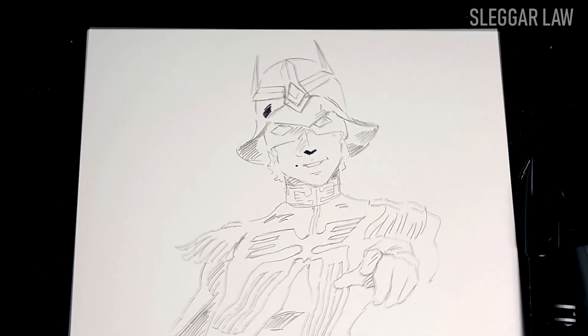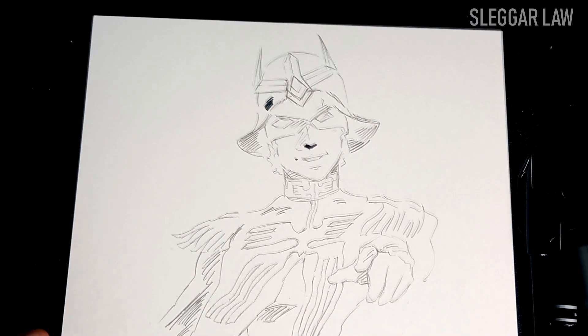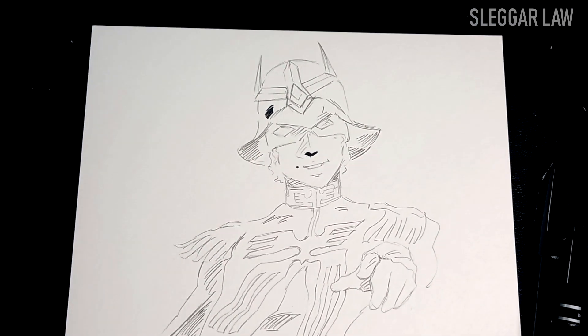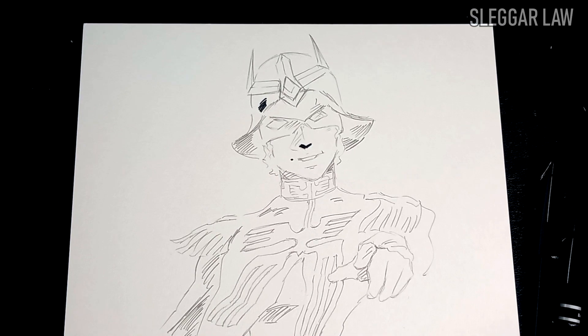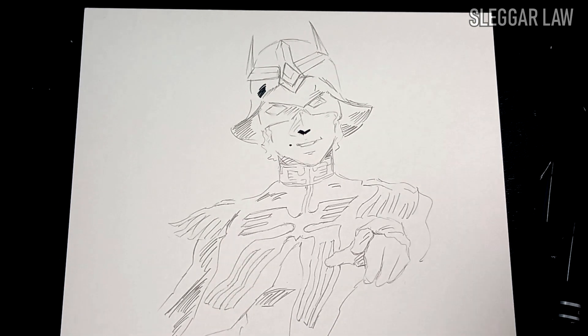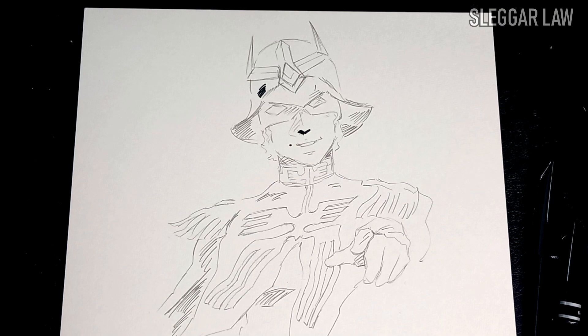This portrait was requested by Char Aznabal for his rather robust collection of artworks, of which he enjoys showing to random strangers and denizens of our colony. I decided to experiment with markers, which Chalia Bull kept away from me, as I tend to simply use watercolors and inks known as sumi. I don't like it when people keep things away from me, as I am a very explorative individual.